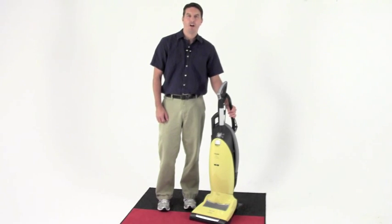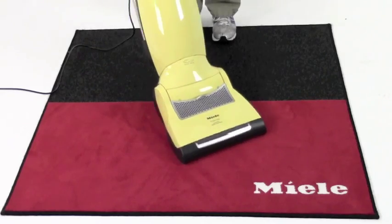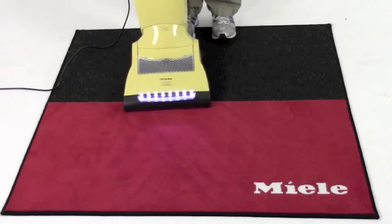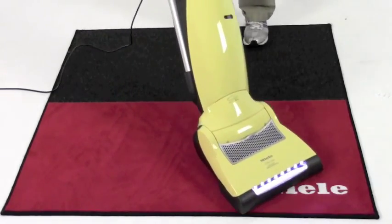Hi guys, it's Jamie with thechewallergy.com and I'm here to introduce you to the Miele S7 Jazz Vacuum Cleaner. Unlike other traditional vacuums, the Miele S7 comes with a unique swivel neck design. The body of the vacuum swivels on the base, and this smooth left-to-right motion aids when turning the vacuum around furniture in tight corners.